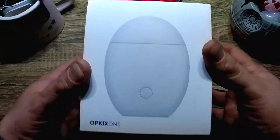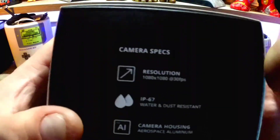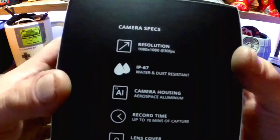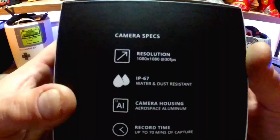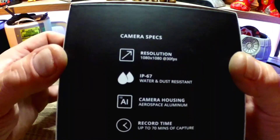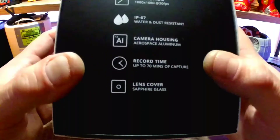Here we go — the Opkix One. Let's check out the camera specs. Resolution is 1080 by 1080 at 30 frames per second, which is plenty, because even 4K on YouTube and Instagram gets compressed down anyway. This camera is IP67 water and dust resistant — it can be submerged in about three feet of water for up to 30 minutes before the seals start to fail. It's a wearable camera, so you can be in the rain and get a little wet.